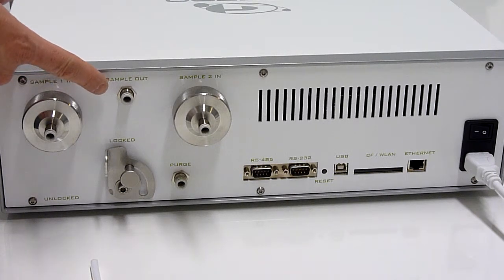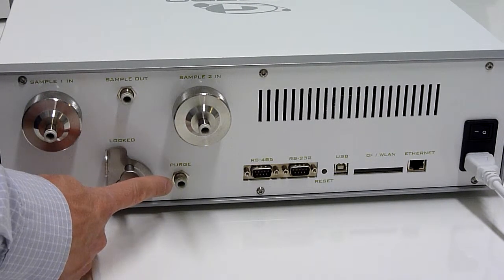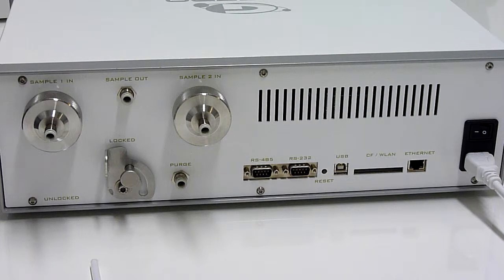For outgoing gas, there is an additional gas connector, non-filtered, and the instrument — which has a pump inside — exhales the gas through this connector. The fourth gas connector is for purging. You can use nitrogen or other inert gas to flush the interior of the cabinet for sensitive measurements.